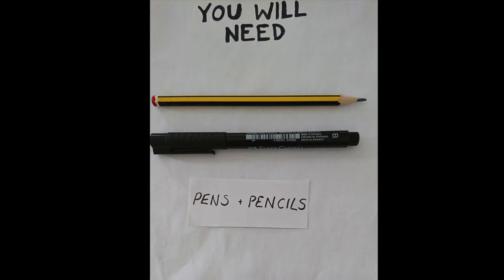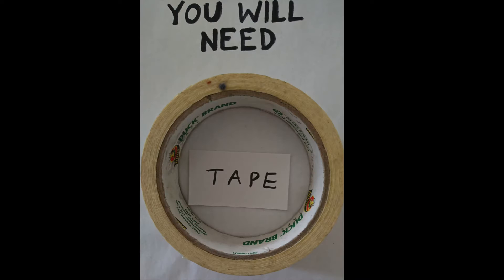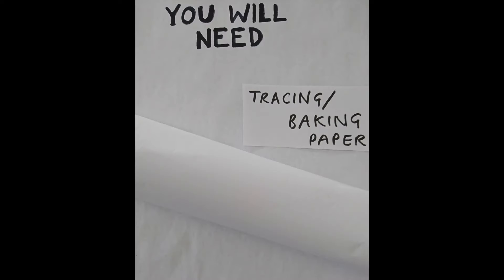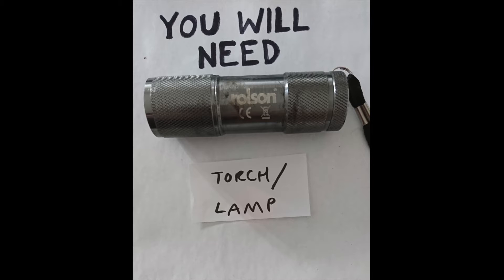You're going to need pens and pencils, scissors, tape, a cardboard box, glue, tracing paper, sticks or straws, and a torch or lamp.